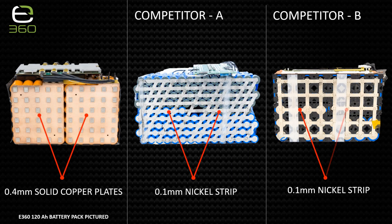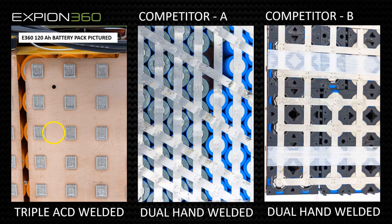E360 lithium batteries use highly conductive solid copper power collector plates to connect the individual cells. The E360 plates are thicker with a greater surface area for better electrical efficiency. Most lithium battery manufacturers use less electrically conductive and cheaper nickel strip, as seen on these two competitor models. The cells are triple welded to the copper plates using an automated capacitive discharge welding machine for a precise and consistent build every time. Most lithium batteries are poorly built by hand with fewer welds — this is a case where hand-built is not better.